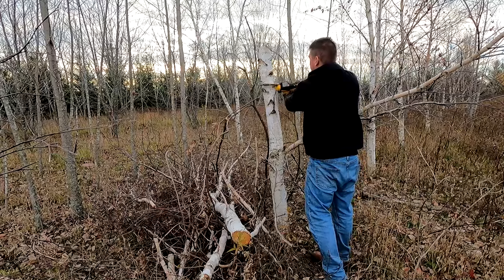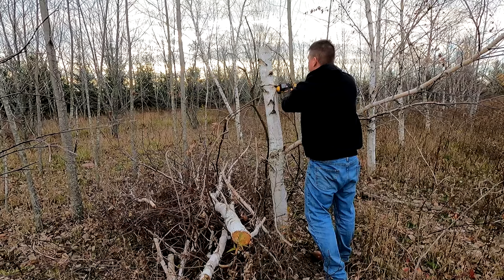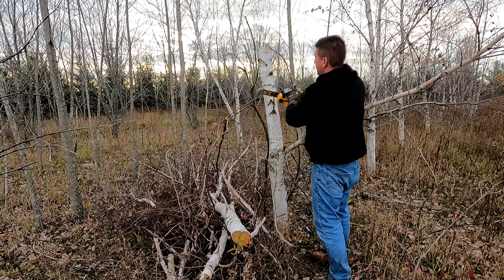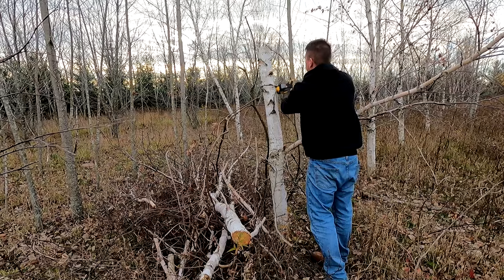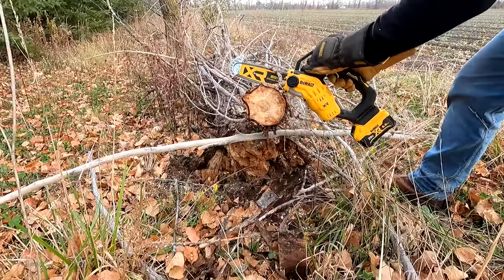DeWalt claims 70 cuts with the 3 amp hour battery on a standard treated four-by-four. Out in the woods that will vary depending on what you're cutting, but I can really see this running a long time.